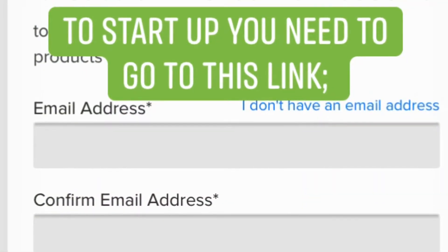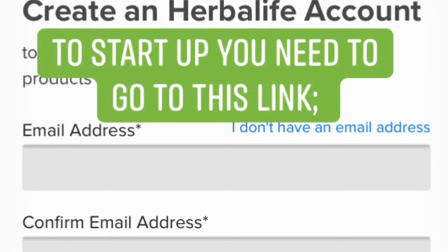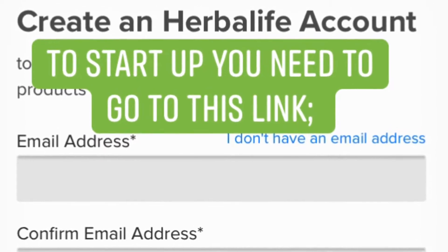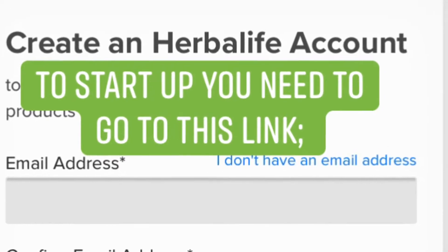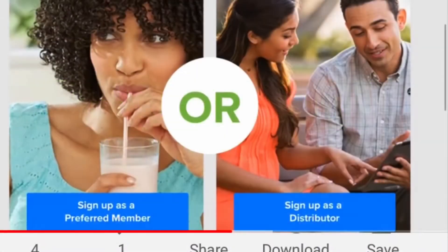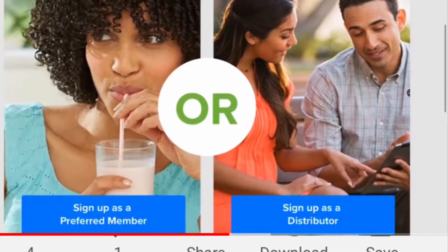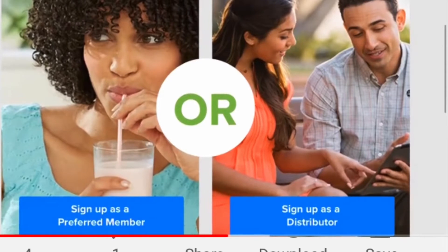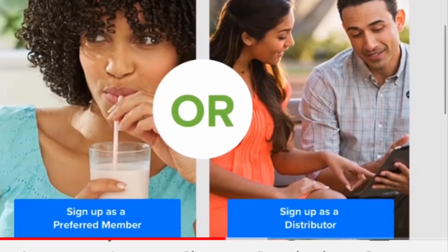Once you put the link on, you'll put your email address and confirm it, then do it again, and create a client account — that's the first step. Then you'll choose between preferred member, which is on the left — that's what you're going to take. The other option on the right is for those who want to work the business. You'll choose on the left, so click that.